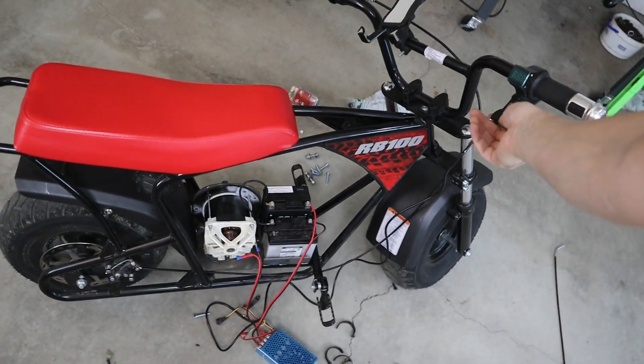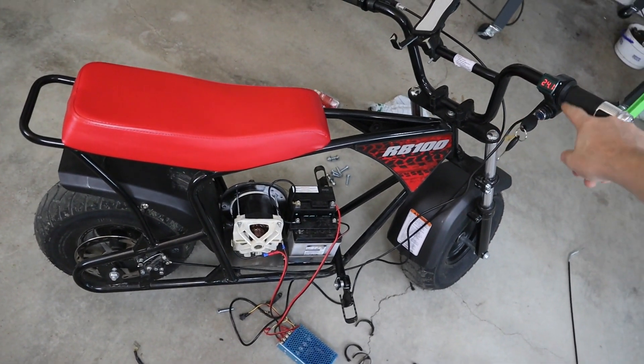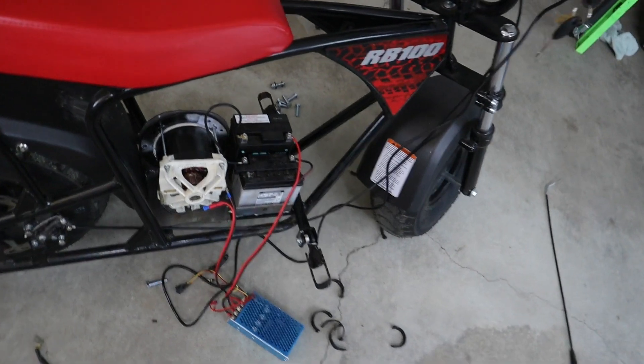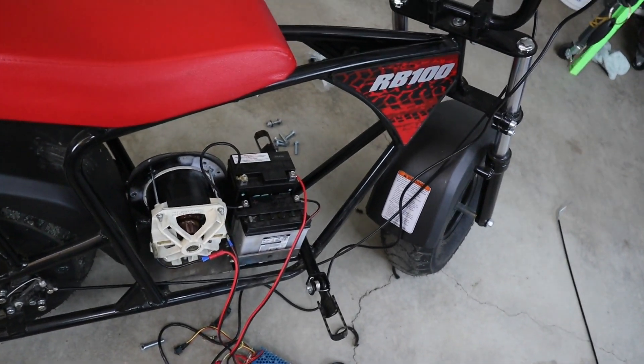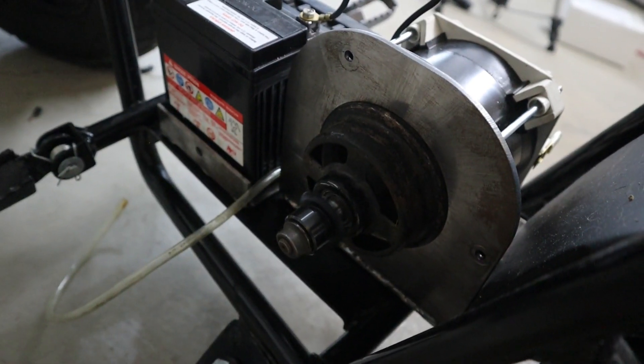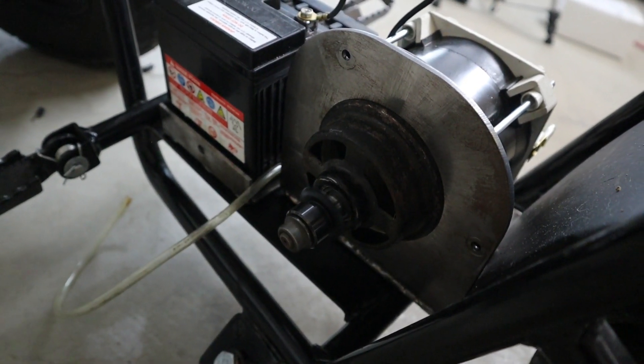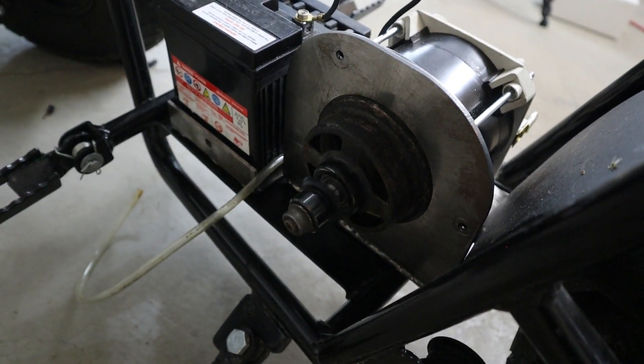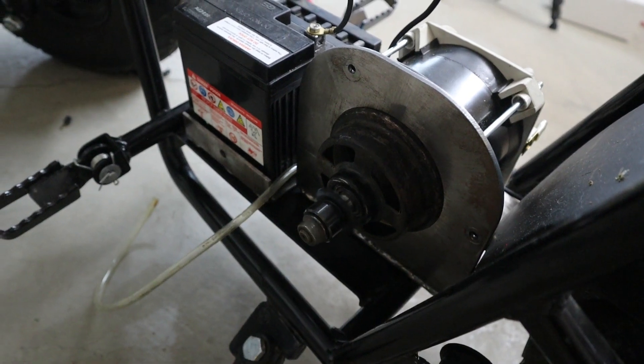All right, throttle — let's see what you got. Power coming on, everything lighting up and coming online.